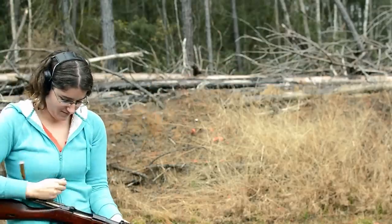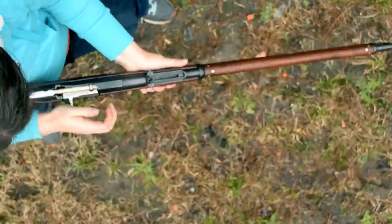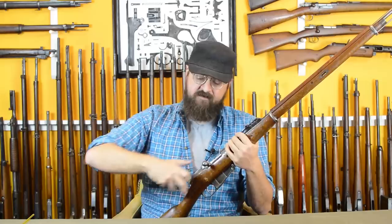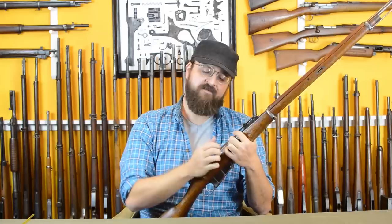Just for people who might not have seen your channel or seen our other specials, you mentioned the stripper clip and we've talked about loading and different clips. Could you basically go through how a stripper clip works, just for those who might not have seen any of that before? Yeah, I can do that. I had to scramble for one, but I've got one here with just a couple empty casings - it'll be good enough to show you. Let's take a closer look.